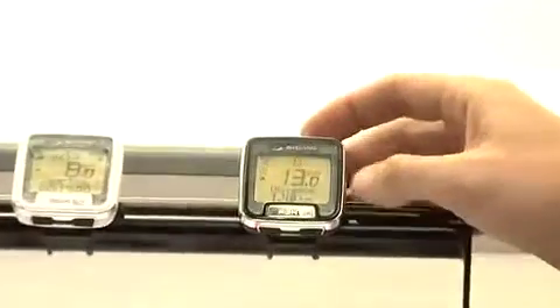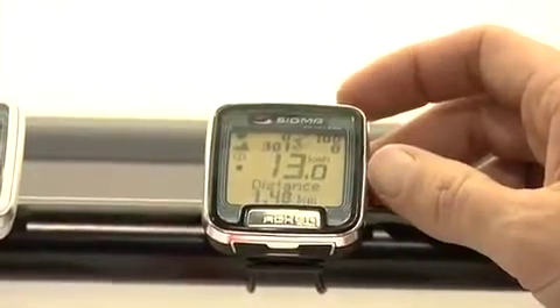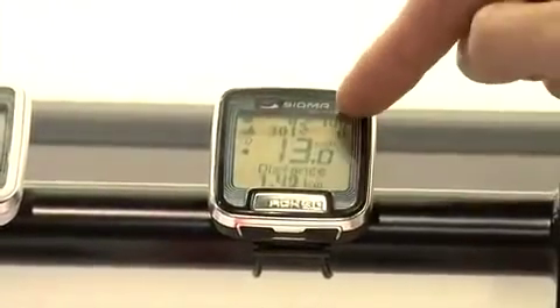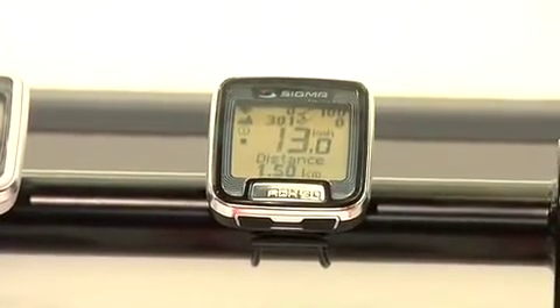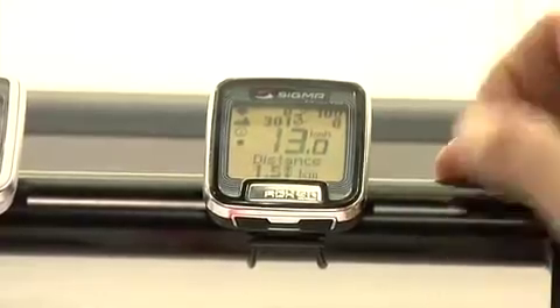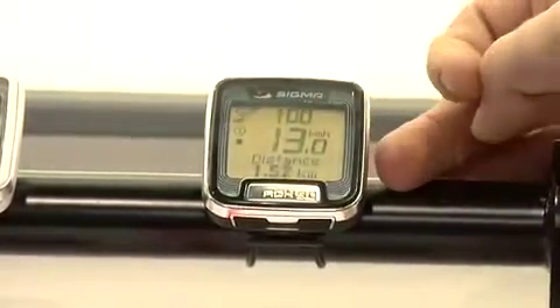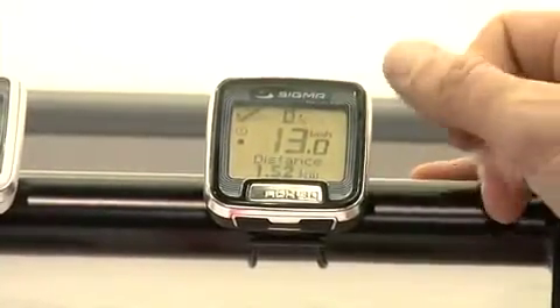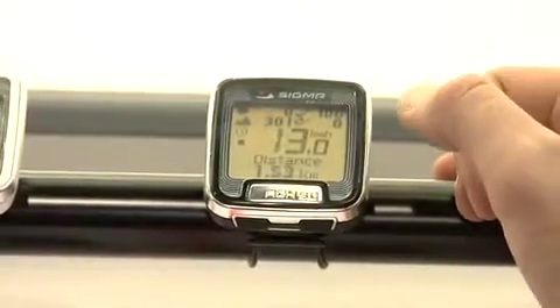While you're riding, you'll be able to see your speed very large in the middle of the screen. The top functions will show you your heart rate, your altitude, your cadence, and your gradient. If you'd like to see any of those functions larger, the top right button will zoom to show heart rate, cadence, altitude, gradient. Press it one more time and you see all functions at a glance.